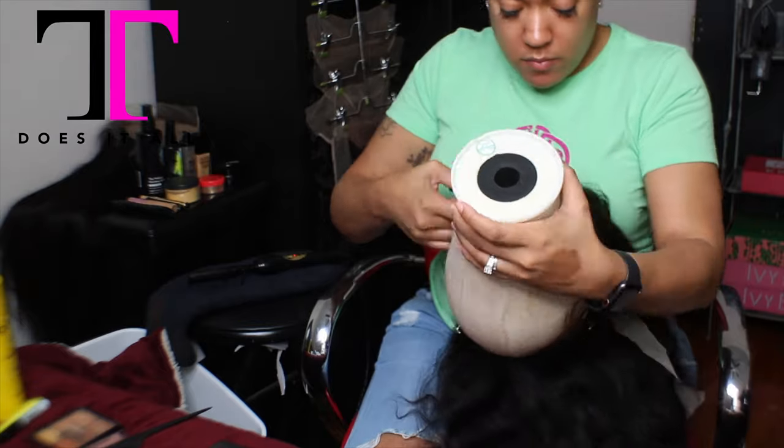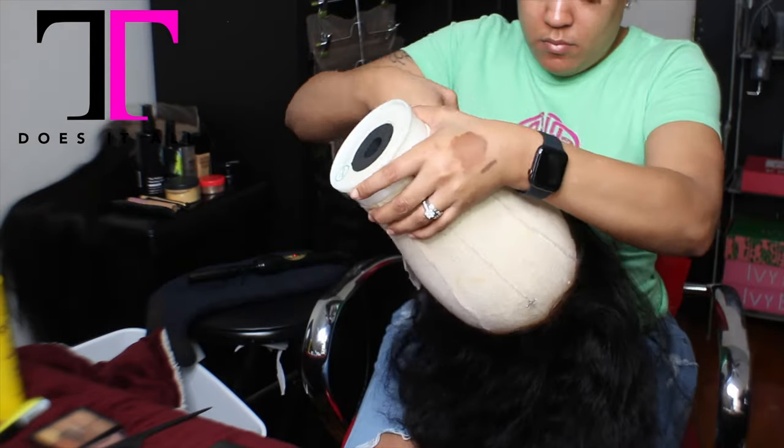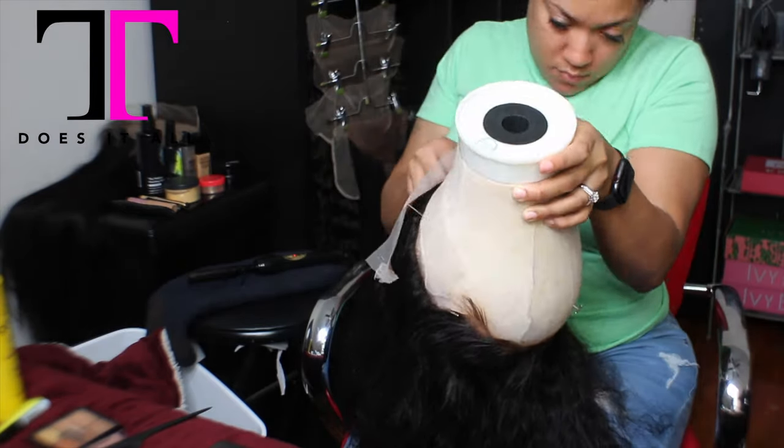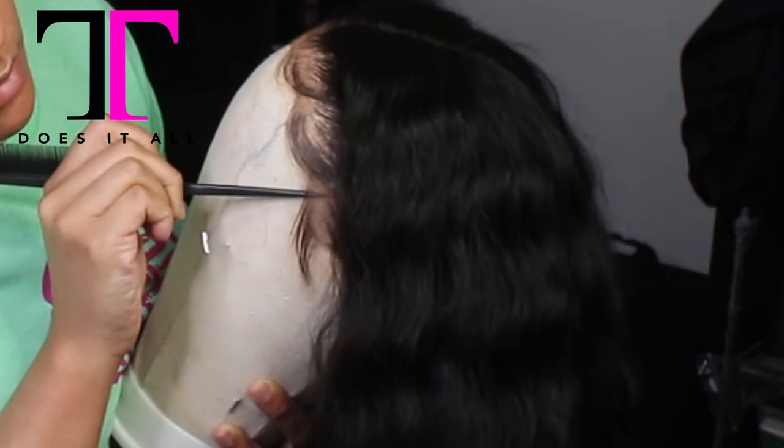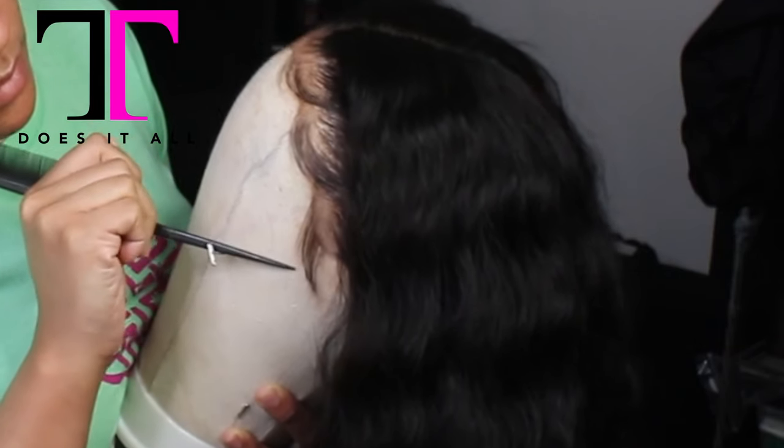I'm going to cut off the lace on the back and then put it on, because I want her to see how easy it is. I also created a little inside video for my customers so she can see that this is something she can put on herself.